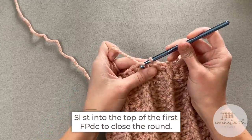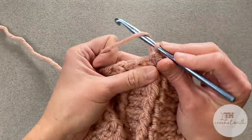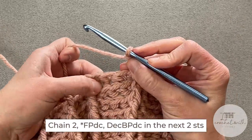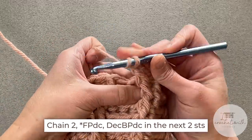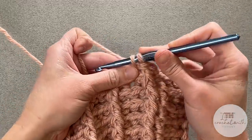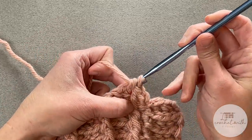Slip stitch into the top of that first front post double crochet stitch — round 11 is now closed. For round 12, the second decrease row, we will chain two. We will continue to front post double crochet over the front post double crochet stitches. Then the two back post double crochet stitches, we are going to decrease back post double crochet those two stitches together — use them as one. Three loops, yarn over, pull through only two, then yarn over, back post round to the next stitch, yarn over, pull through only two, then yarn over, pull through all three.